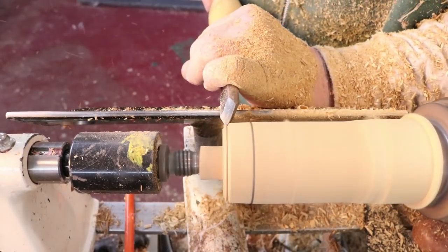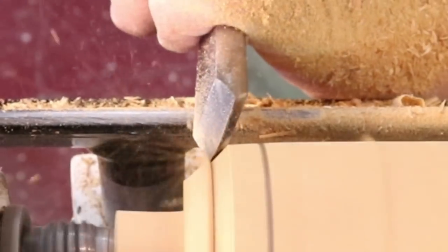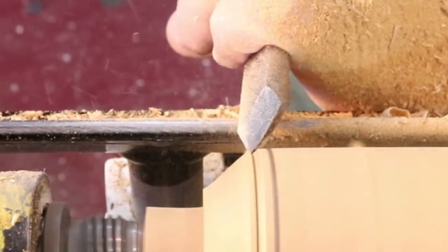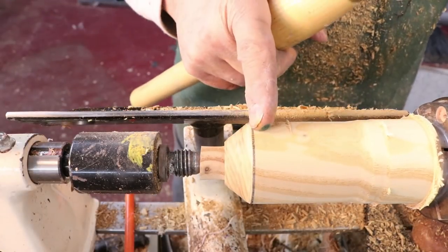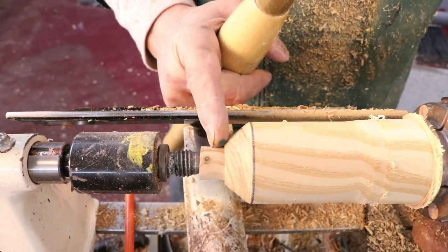As I begin this chamfer cut, I'm just starting on the very end of the piece of wood and taking light passes. Once you get into the rhythm, it's fairly easy. I've got the video stalled right here — this is a good shot of the cutting edge away from the wood, and you want that or else you're going to get a catch. So there's my chamfer all the way back to my pencil line. You can't start here in the middle — you've got to start out there at the edge.